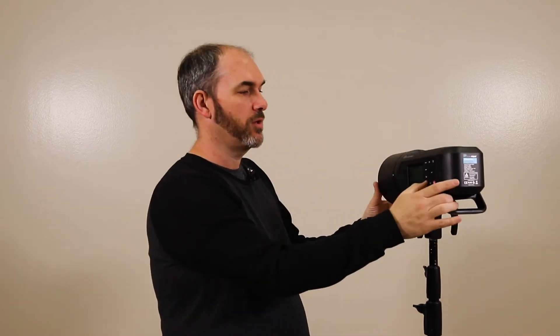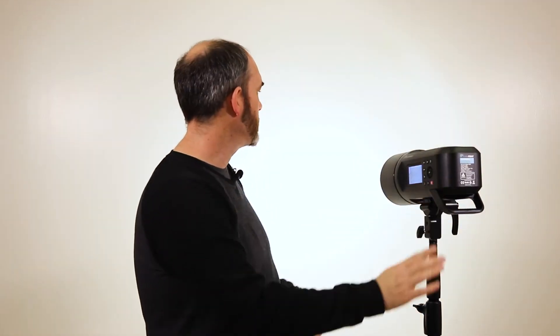Now we're going to deal with light modifiers — specifically different types of light modifiers for the Flashpoint. The Flashpoint comes equipped with a built-in light modifier right when you pull it out of the bag: this piece on it is just a simple small parabolic reflector. It does a job, so let's take a look at what it does to the light.